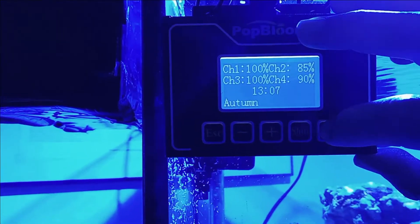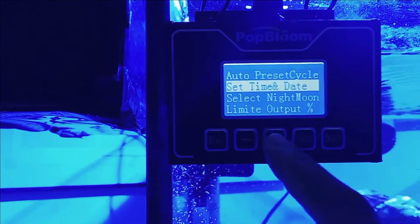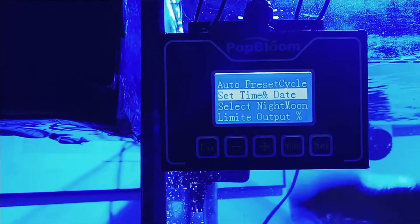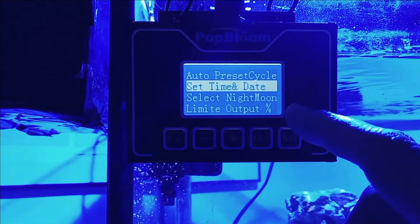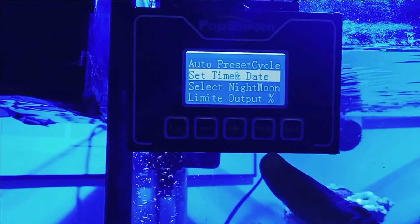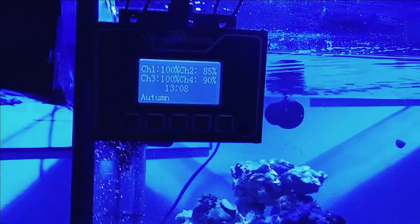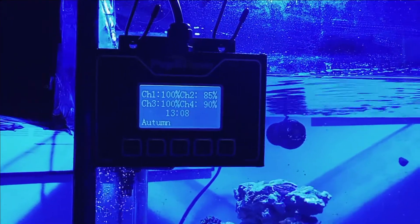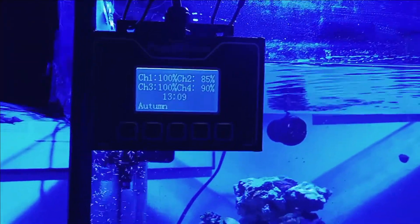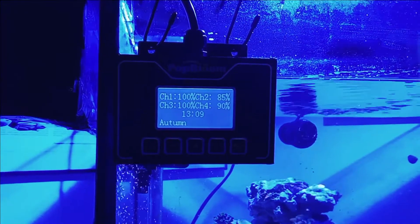To set the time, hit Set to get to the other menus. You'll see there's an auto precycle option and a set time and date. The Plus and Minus buttons move values up and down, then you hit Set again to confirm. Remember it's on military time — so if you're setting 1:00 PM, there's no AM or PM, it's 1300 hours; 1:00 AM is just 0100. To back out, just hit Escape and it goes back to the main screen. Don't worry — it's very easy to use and the instruction manual is step by step, so just go page by page and you'll see you have lots of options.